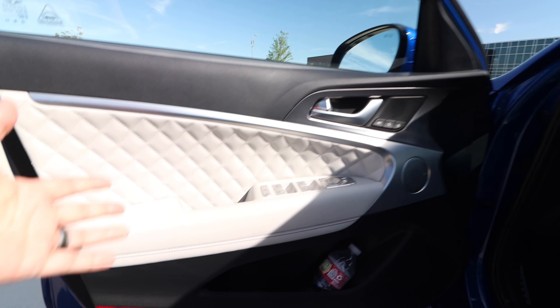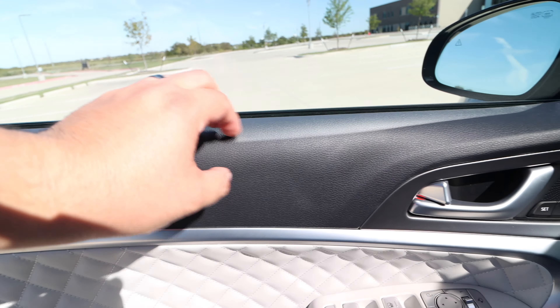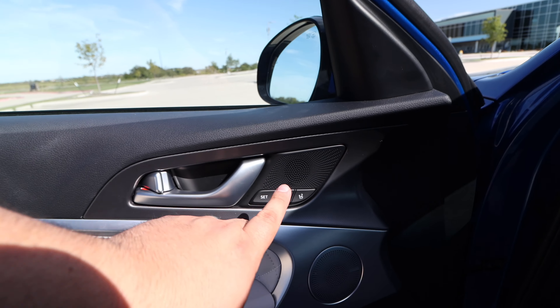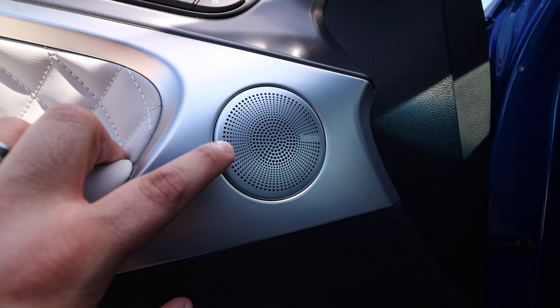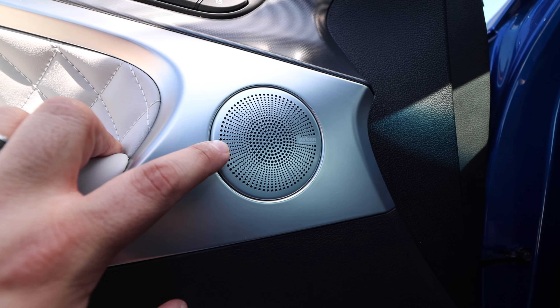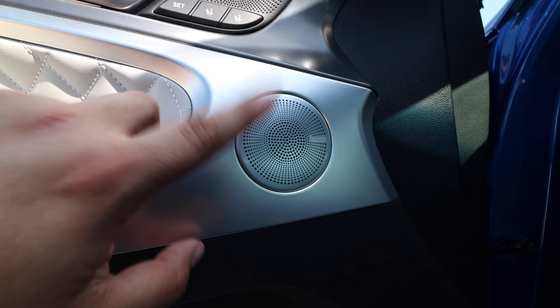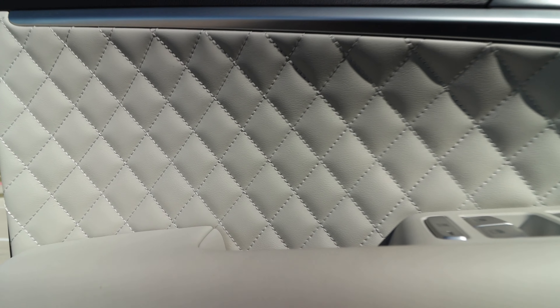We open up the door and we have this nice finish. We do have a softer upper area that kind of feels like foam — been fine resting my arm there, no issues. We have the saved seats for two settings. We have the Lexicon speaker system, which is really, really good. I'm surprised that a factory system can hit those low notes so hard. We have a good amount of speakers, and we have the beautiful white leather that is just so nice.